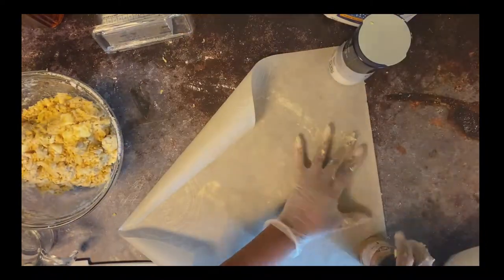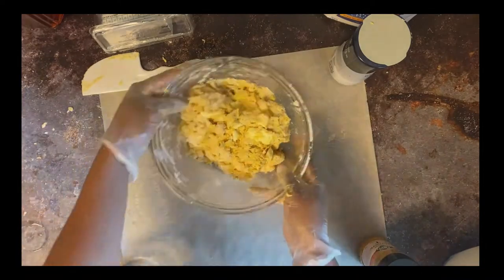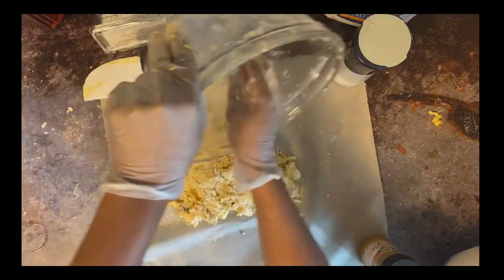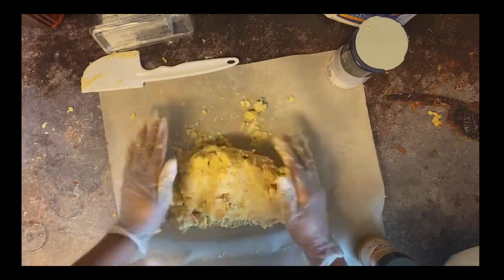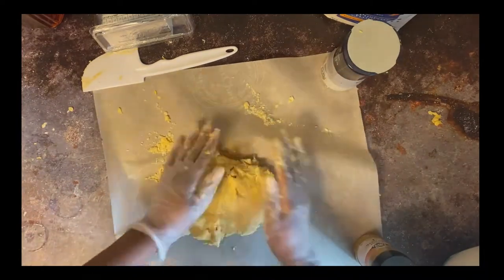You can use plastic wrap — here I'm using parchment paper. I'm going to dump the dough onto the parchment paper, making sure I get everything out, and I'm going to form a simple little square.